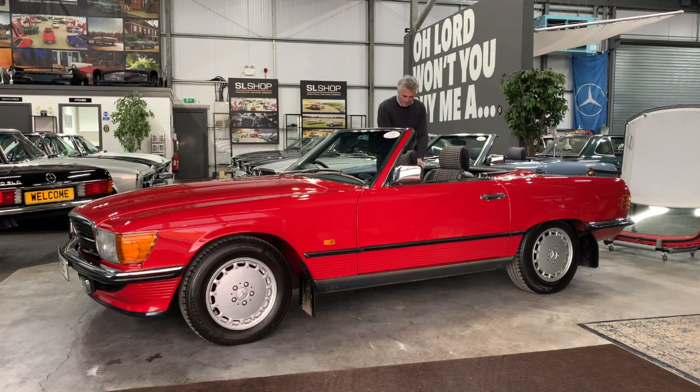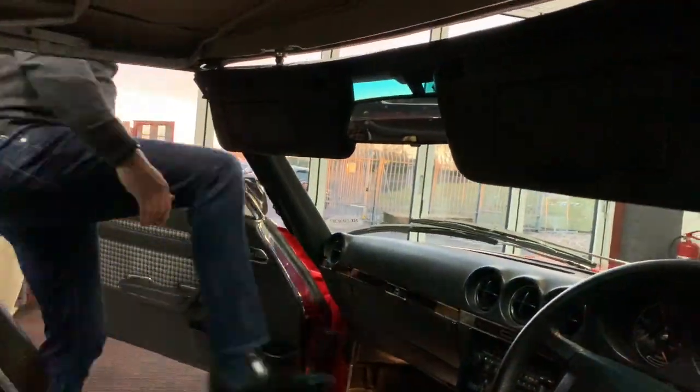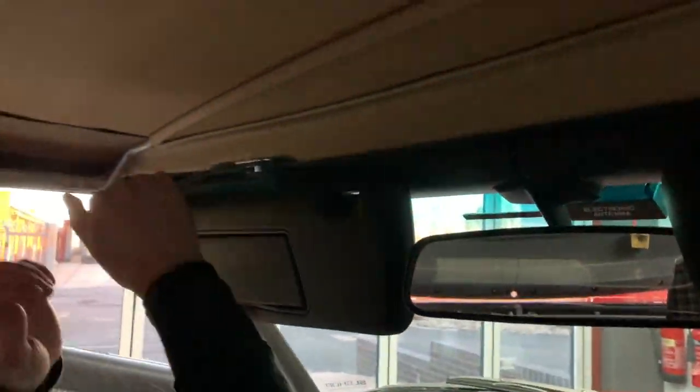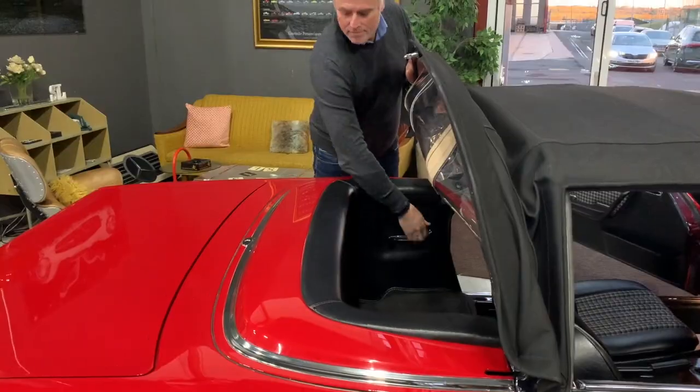SL Shop offer a hard and soft top check and adjust service designed to be an annual check of the function of your roof. There can be nothing more frustrating than climbing in your car on the first day of the season only to find that the soft top cannot be lowered or that the hard top is stuck fast. Having a correctly functioning roof mechanism is one less thing to worry about.